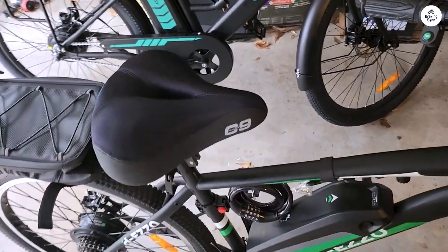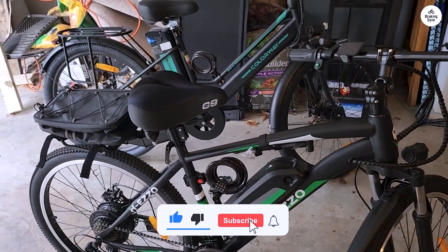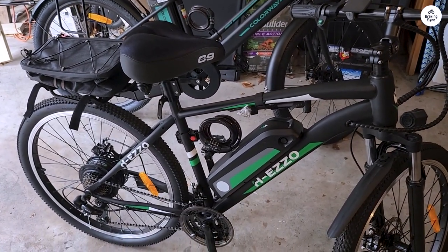After a few test rides around my neighborhood, I've determined that the battery is great for the cost. The seat is a bit uncomfortable, but if I still care about it after a week, I'll switch it out — but until then it's fine.